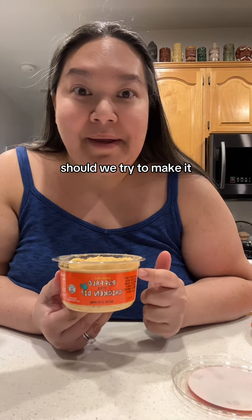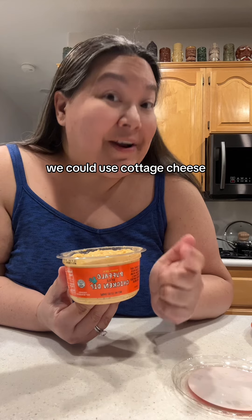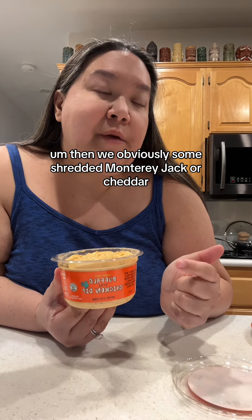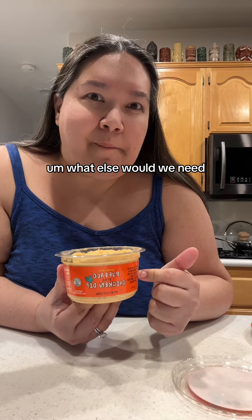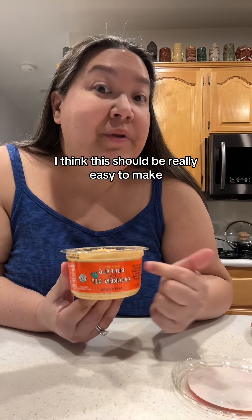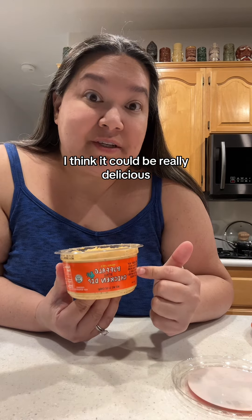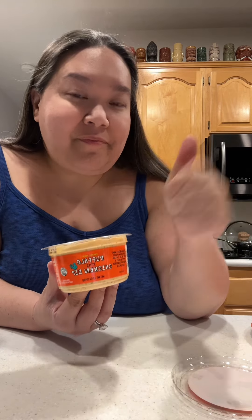So what do you think? Should we try to make it? Here's my thought — rotisserie chicken from Costco. We could use cream cheese, or we could use cottage cheese and that would give us more protein. Then obviously some shredded Monterey Jack or cheddar, and then I have buffalo sauce. What else would we need? I think this would be really easy to make and it could be a high-protein snack or even a meal. I think it could be really delicious. So if you want to, we want to try and play with it and see if we can make it, let me know.